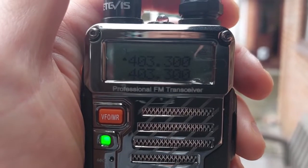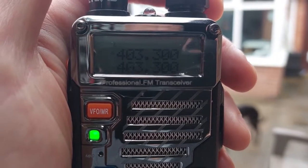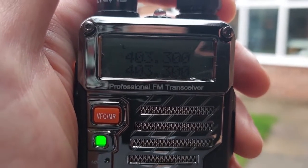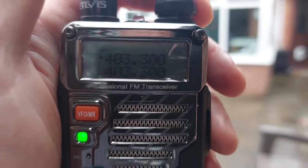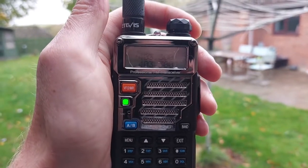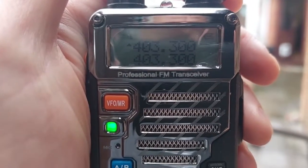I've tuned the radio to the frequency 403.3 megahertz that was stated on the website, and already we're picking up a pretty strong signal. I estimate it to be about 100 miles away, but due to its high altitude, we've got a clear line of sight, which is why we're picking it up pretty easily — which is awesome. Well, there you go — we successfully managed to listen in on one of the transmissions. At the time it was approaching the Bristol area, and we could pick up the transmission from that balloon.